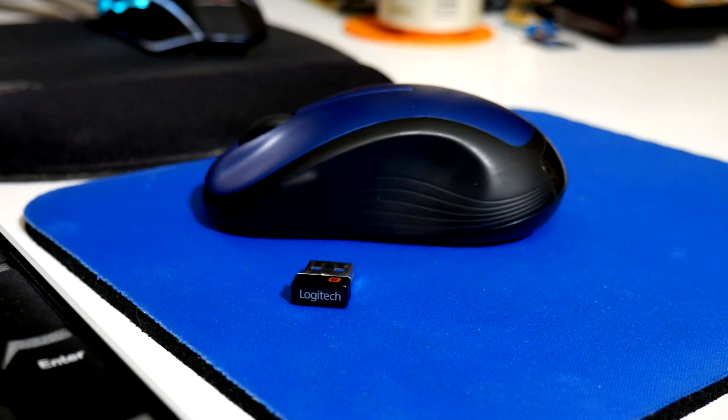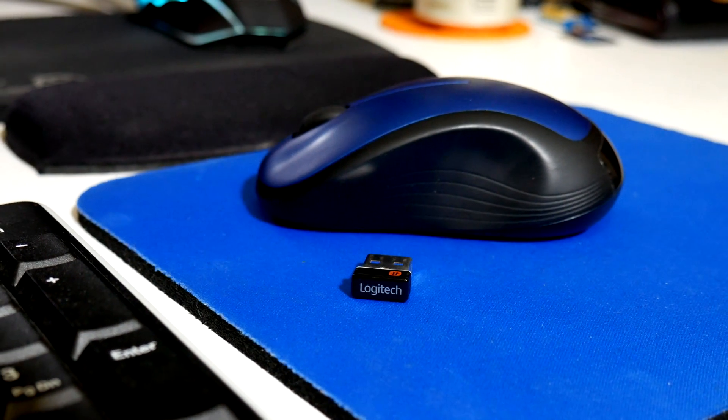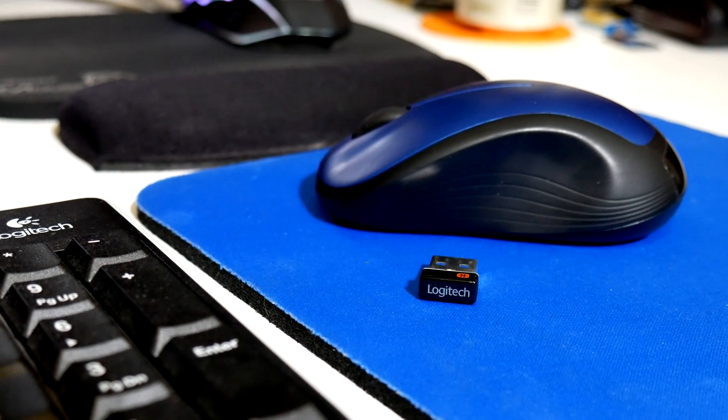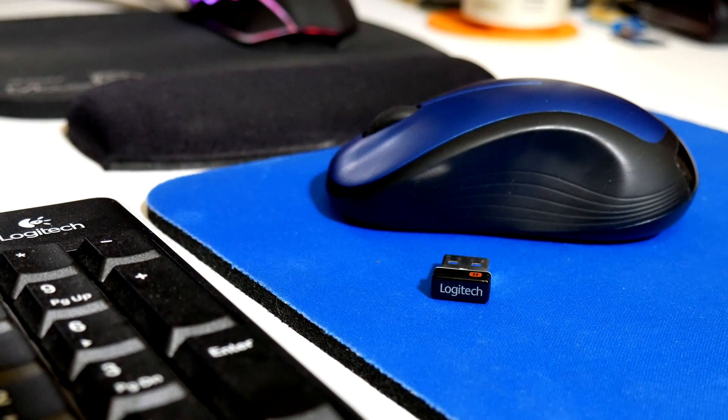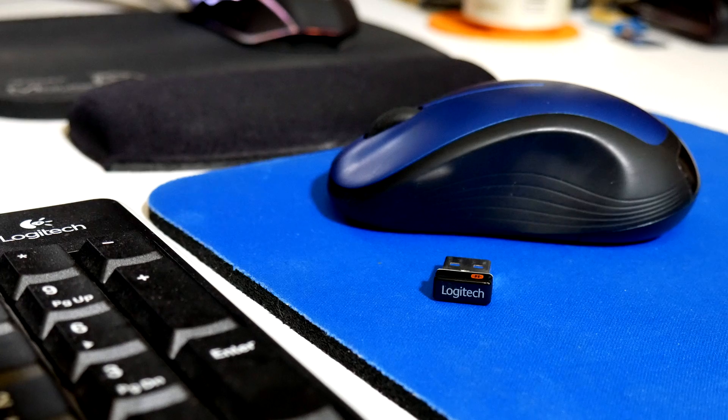Now, will it go back to the original receiver? I removed the new mouse from the unifying software, unplugged that dongle, put in the M331 dongle, and went to Logitech Options where I was able to re-add it on the first try — amazingly.